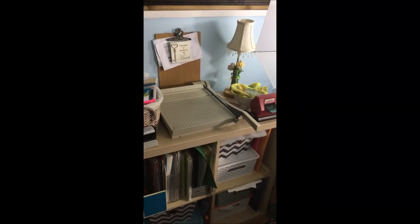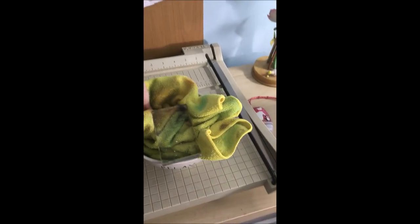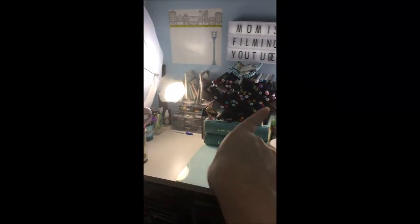In this basket I store all my clear stamps, and I might need to upgrade it because it's getting kind of full. Here is my paper cutter by Exacto — it's an old-school one my dad gave me. Then I have this really pretty lamp I love, and this bowl by Rae Dunn that says 'relax' because crafting is very relaxing to me. I have my acrylic blocks in there, a chamois to wipe away ink, and my Sizzix Sidekick.